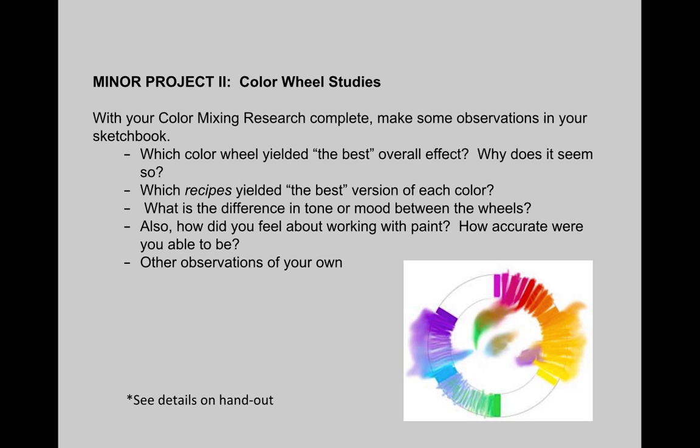Try to really get to understand the kind of personalities, or we might say flavors, of these different colors and what their potentials are. Because you're feeding your instincts so that in our next project, and much longer after this class is over, you'll really know these colors and know how to use each type of paint to arrive at the colors that you're trying to get to.